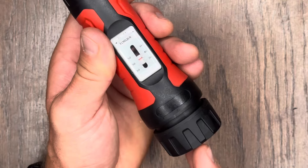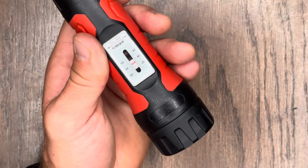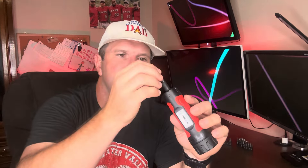A good torque screwdriver is a must-have for a variety of tasks including working on firearms, mounting scopes, bicycle repairs, and really anything else that requires precision tightening. Today we're going to be using this to tighten up a Vortex scope. To do that we're going to use our T15 Torx bit and set our inch-pound torque to 16.